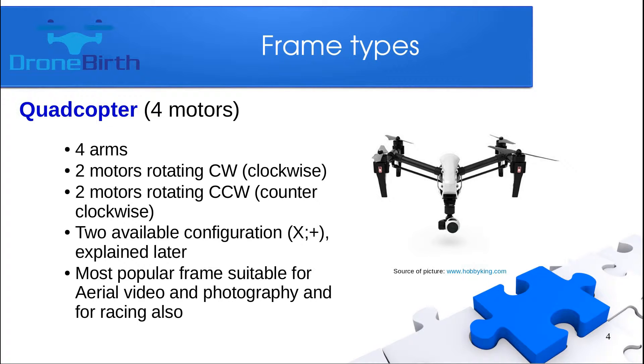There are two available configurations: the X shape and the plus shape, which will be explained later. This platform is capable for aerial video and photography as well as for racing, so you will find it used in many cases.